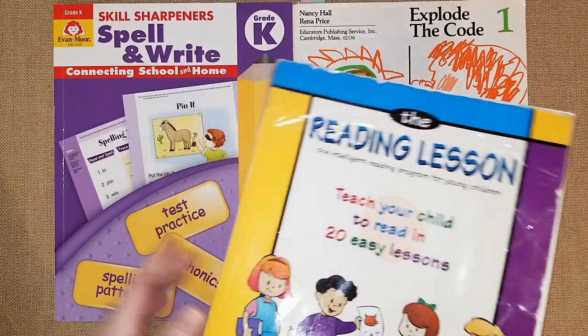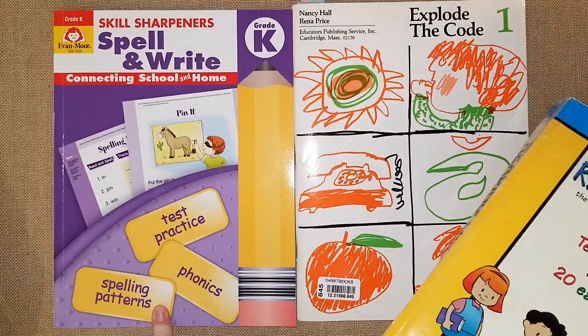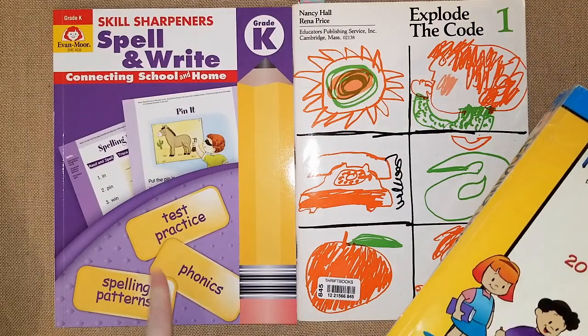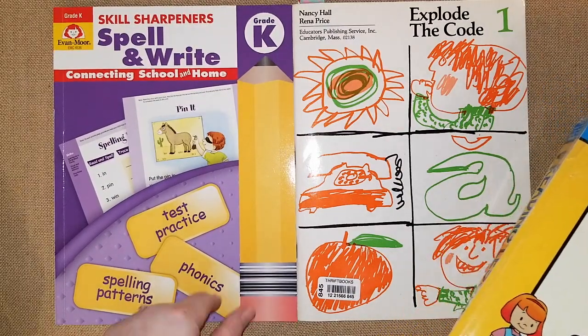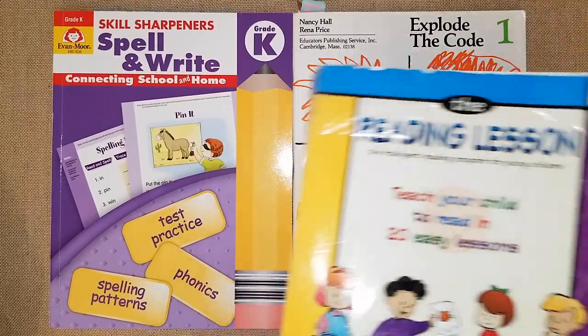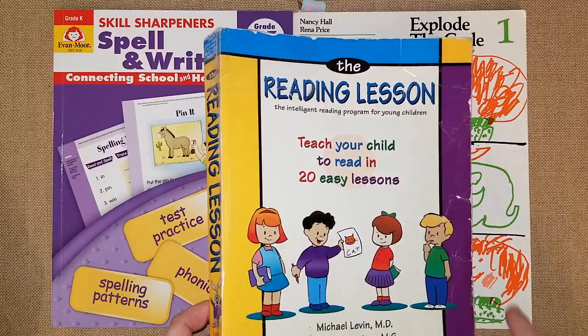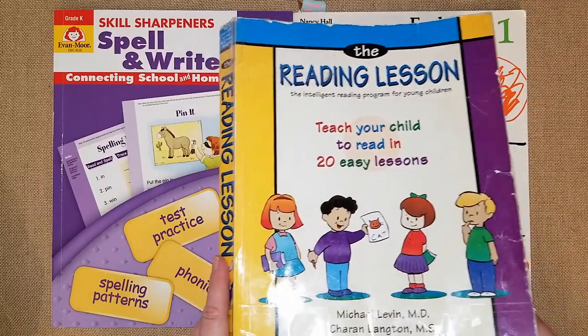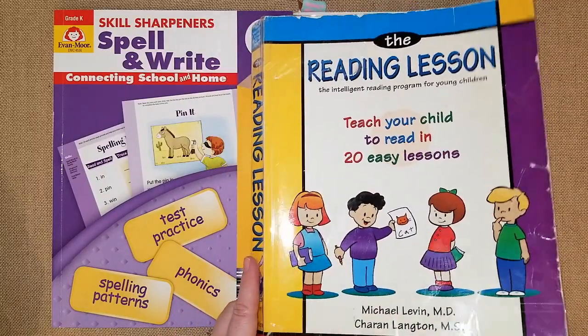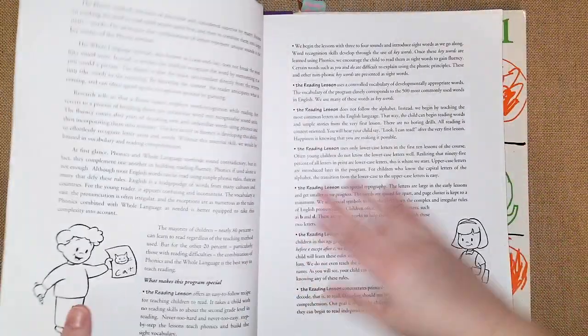The first is The Reading Lesson, which I've talked about in the past. The second is a new Skill Sharpeners book called Spell and Write that I didn't use with my daughter but I'm really happy to use with my son. And then Explode the Code — you guys know I'm obsessed with that. So I'm going to share The Reading Lesson first: Teach Your Child to Read in 20 Easy Lessons. Each lesson has about 15 to 20 pages and it's recommended for ages four to eight.